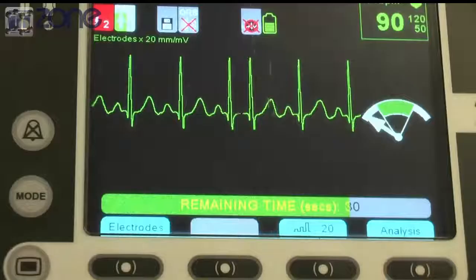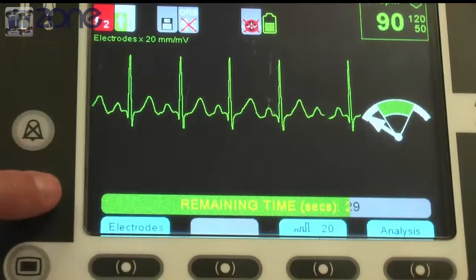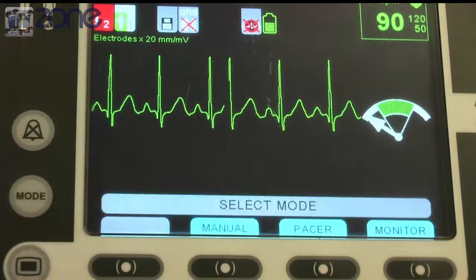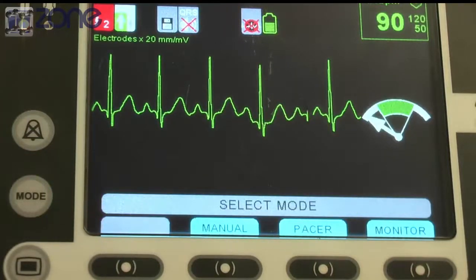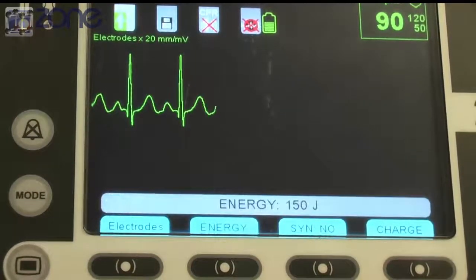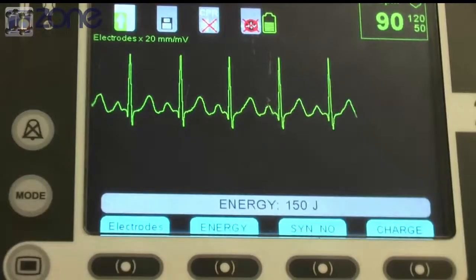So this shock test was in automatic mode. To change to different modes, you can press the mode button. This will allow you to enter manual mode, pacer mode, or just to monitor patients. You can enter manual mode which will allow you to change the energy as you wish, or charge or disarm the shock.